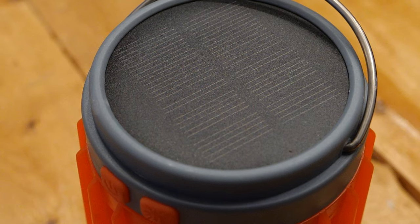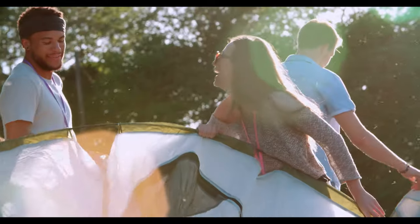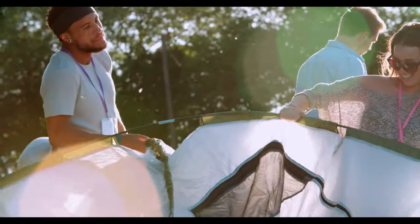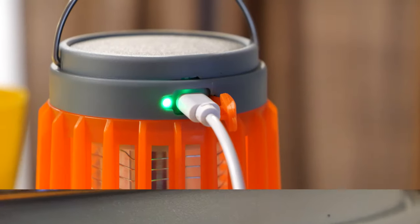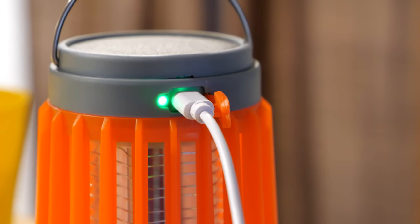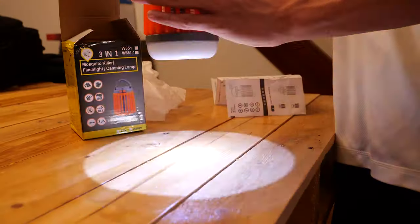It has solar cells, so if you're out camping you can charge it up during the day. It also offers the ability to charge it with the included USB cable. Plugging it in to charge only took a few hours, but there's no way of knowing when it's charged if you're using solar.